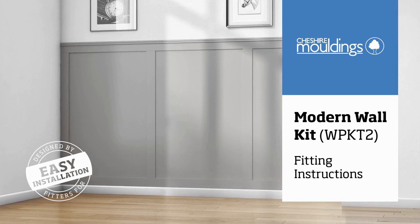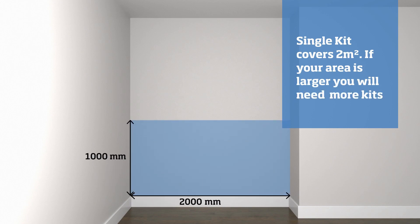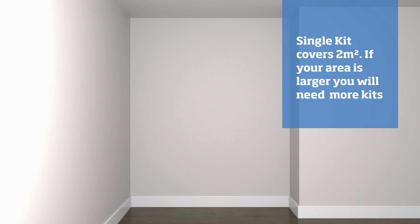These instructions are for the modern wall kit. This kit is suitable for a max span of two square meters. If your run is greater, you will need additional kits. Before you begin, please ensure you have all the components listed.